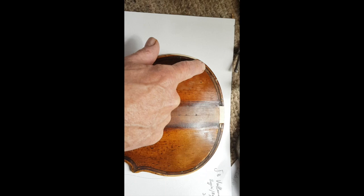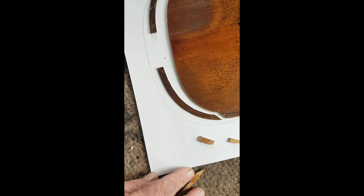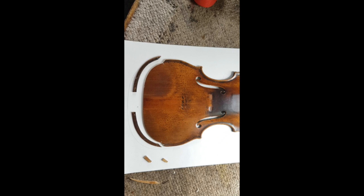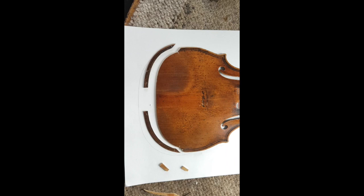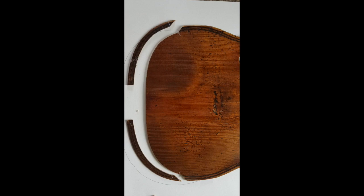This will look more interesting when I do it on the back. You can get a good idea of what the idea is — I hope this is coming back sharp again. Anyway, I'll try and show it more clearly when I come to the under-edging. I'll show you again when I do the under-edging so you can maybe see a more intermediate stage.